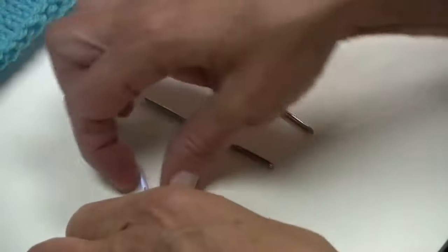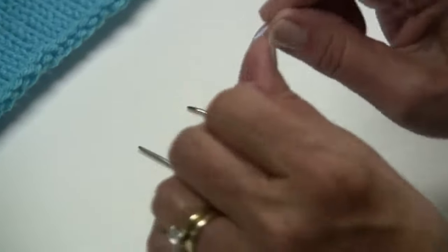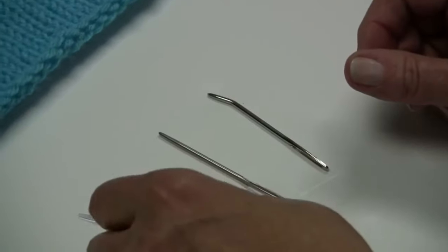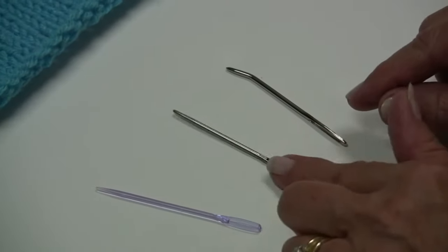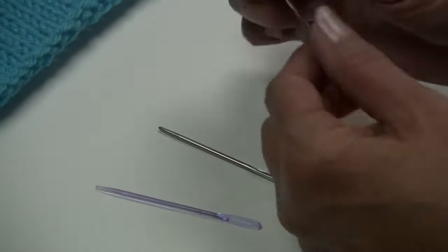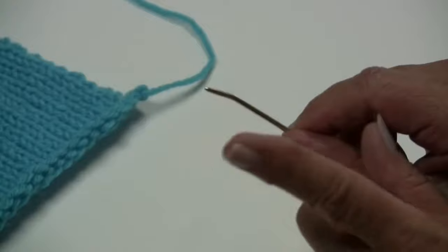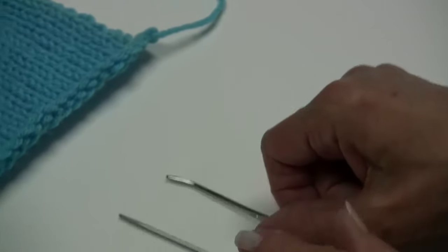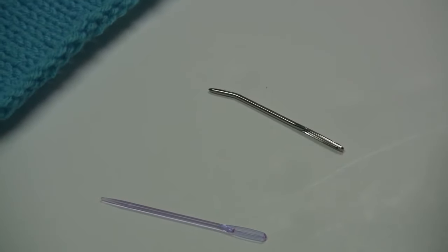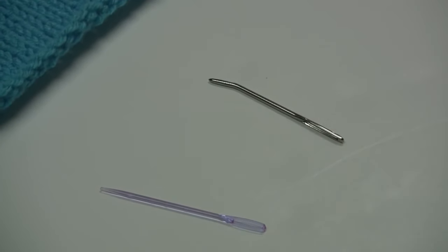This first one is plastic — it comes in great colors, very flexible, easy to travel with, and works great even as a seaming pin. Then we have our steel blunt end, and then we also have another steel blunt end that has a curved tip, which is also really great. I like to use the blunt end, so that's what we're going to work with today, and we're going to start on our stockinette fabric.